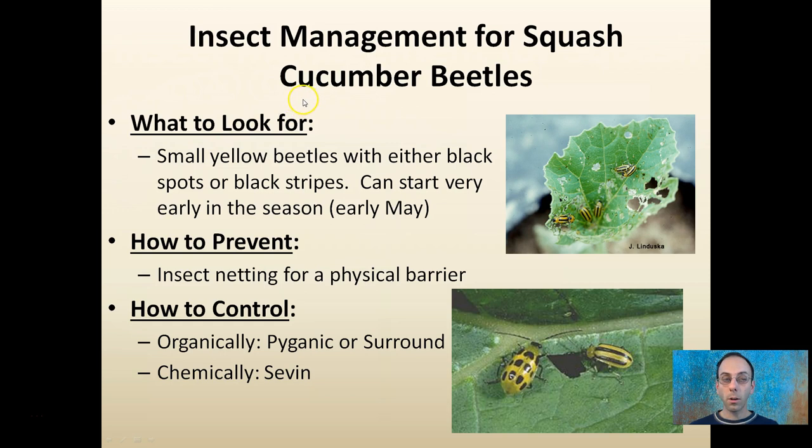First is cucumber beetles. They are small yellow beetles with either black spots or black stripes, and they can start very early in the season — as early as the first week of May. Insect netting is a good thing to cover your young seedlings with to act as a physical barrier.